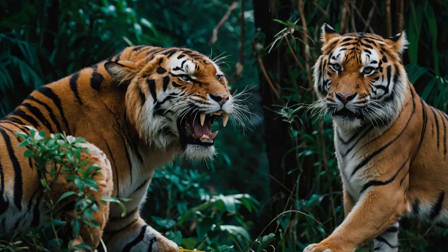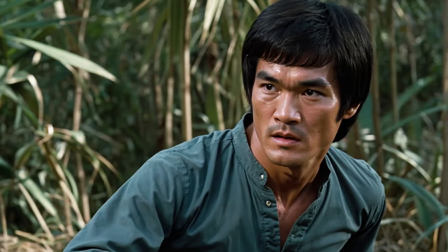The Eagle Eye: Bruce didn't just work on physical techniques — he trained his senses. Like an eagle spotting prey from far away, he practiced situational awareness, teaching himself to read his opponent's slightest movements. This gave him an edge: he could anticipate moves even before they happened.